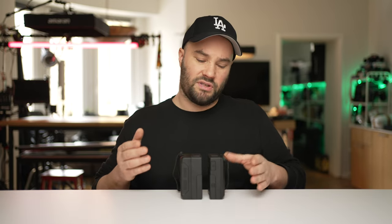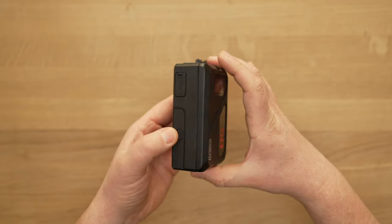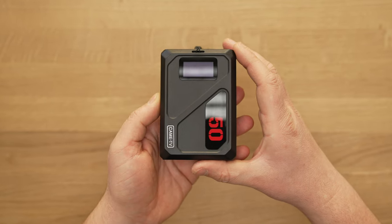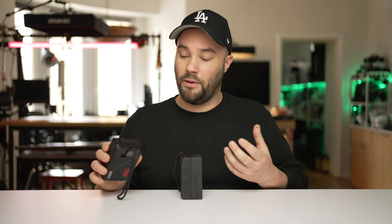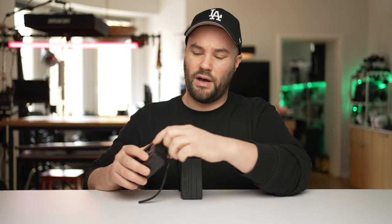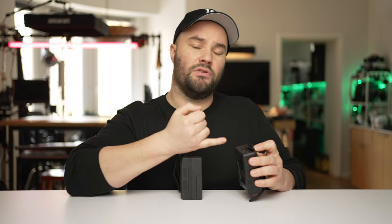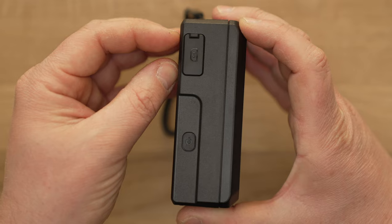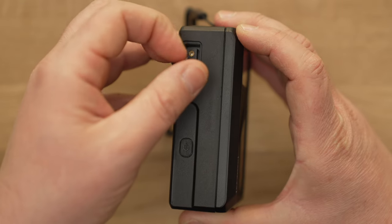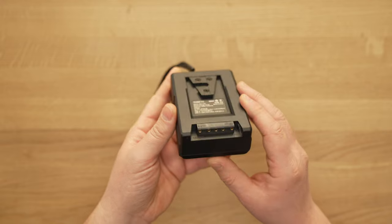The 50c comes in at 378 grams and the 99c at 598 grams. As you can see there is a size difference and the 50c is just so small and cute. When you hold these batteries you feel they are very well made. I've been using them for a while — charged and discharged them — and they're working really well. It charges quickest via the USB-C. At the top you've got USB-A, USB-C, a 12-volt DC, and 8.4V DC, and on the side you have a 14.4-volt D-tap as well as the v-mount.